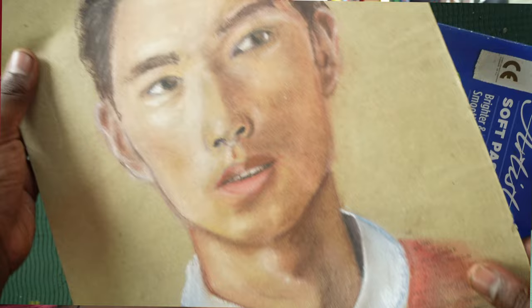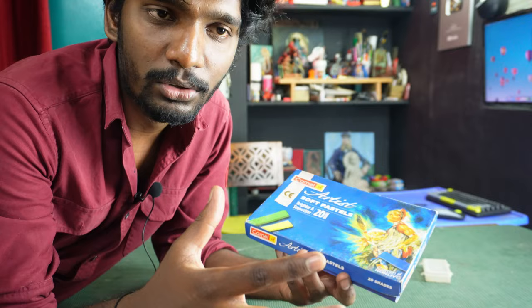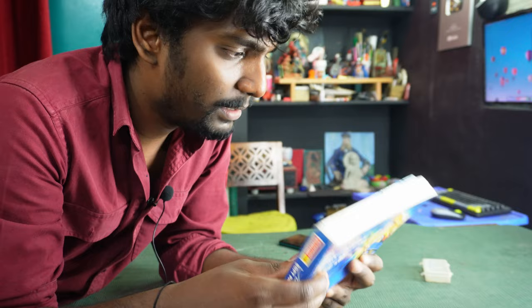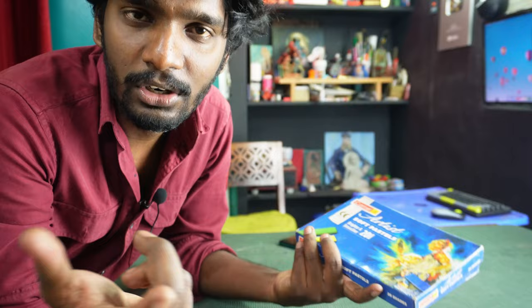I'm going to show you a lot of artists doing it with the artisans. This is a cheap company from soft pastels and I've got it at a cheap price. The price is Rs. 250, so it will be available at the normal station and Amazon.